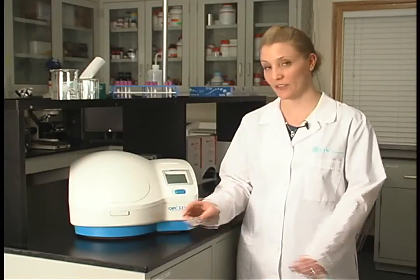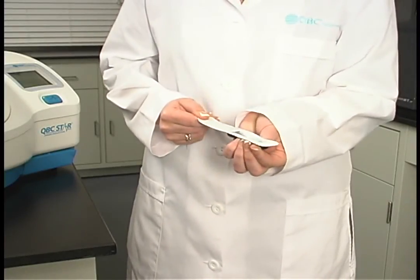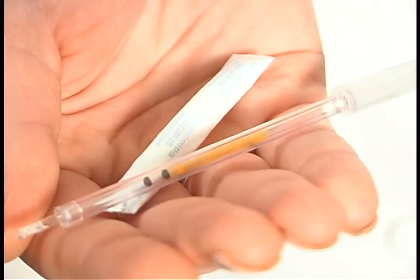It's important to carefully open the STAR tube. Peel back from the red arrow to the end of the package and drop the package contents into your hand. Inside the package, you will find a STAR tube, as well as a desiccant packet, which may be disposed of.